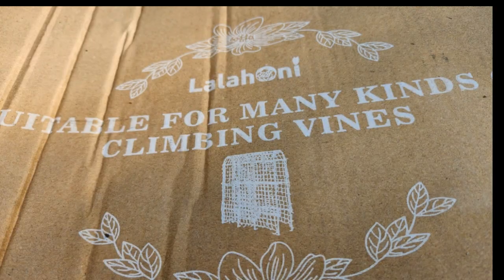Hey everybody, welcome to Life of Sunny Lee. Today we're going to be reviewing the trellis that I recently bought, and first of all we have to unpack it. It came in that box and we're going to open up the box and see what we got.